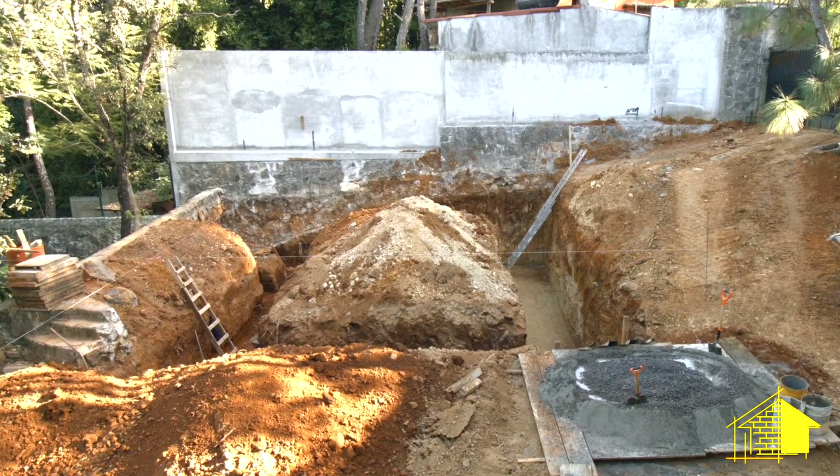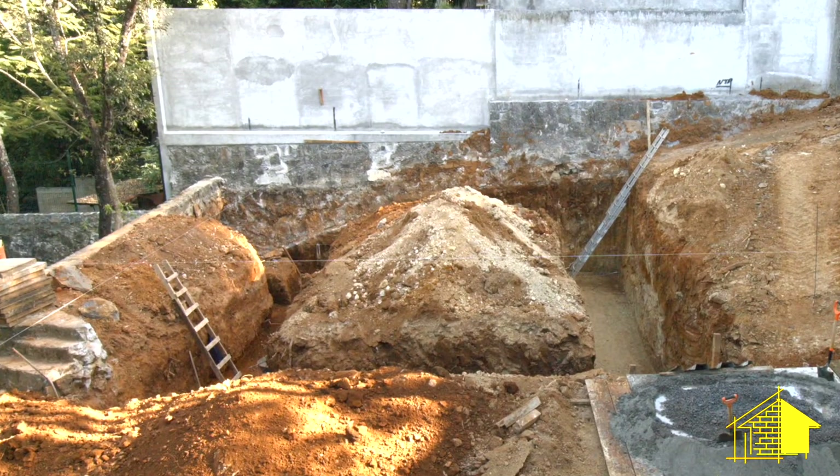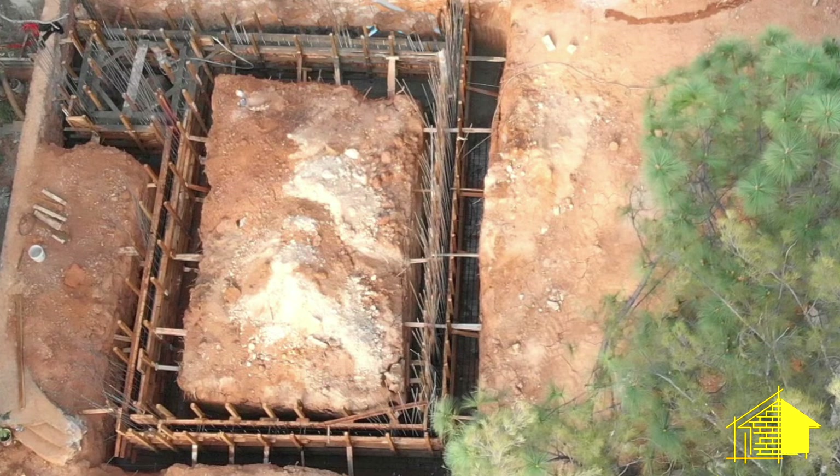In this video we'll be going from this two and a half meter deep trench to this fully completed rebar and wood concrete form.